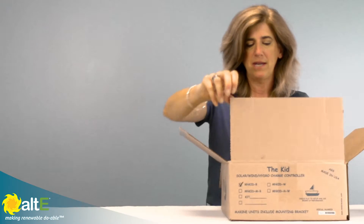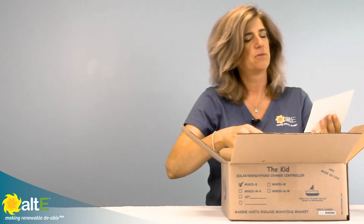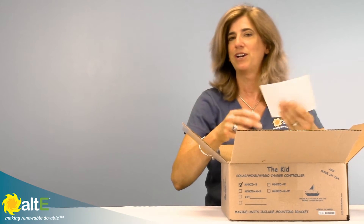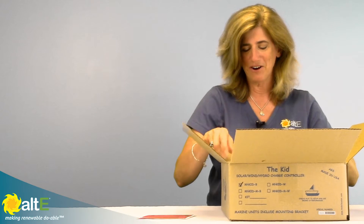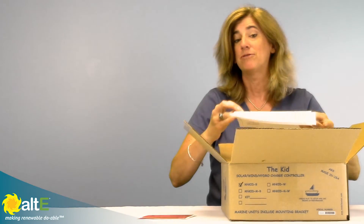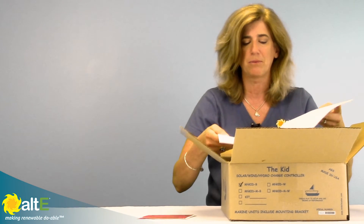We open up here and we've got a warning to avoid severe damage to the charge controller as well as diaper rash. Always separate grounds for input and output — very good advice from Midnight. We've got our manual here, and on the back it's really nice because it's got a template for mounting it on a wall. It gives you the screw location and the cutout if you're going to be doing flush mount.